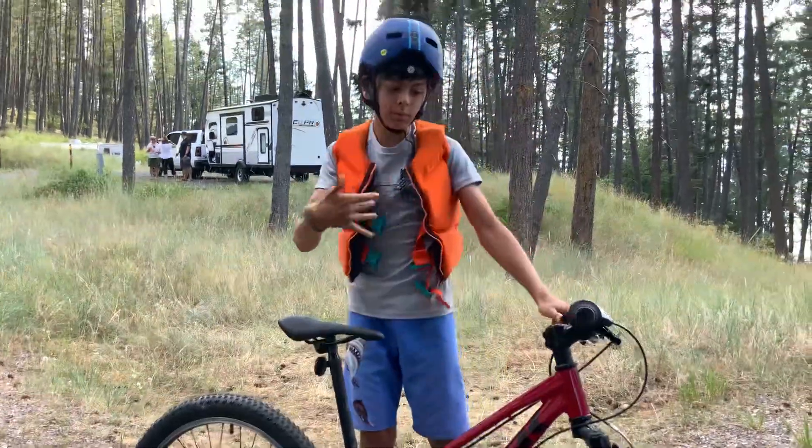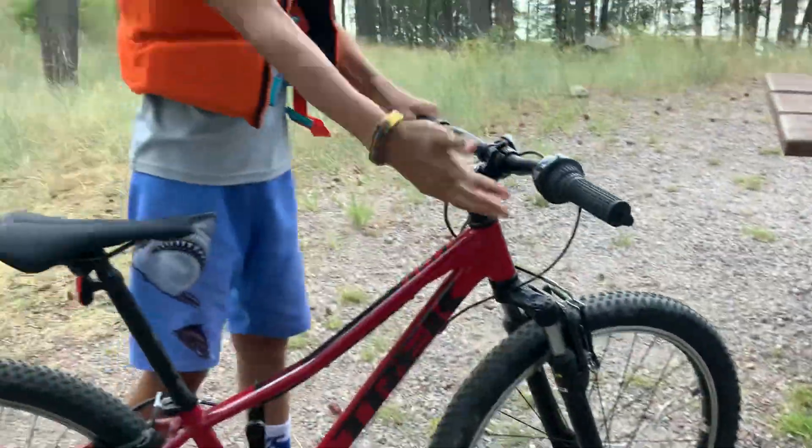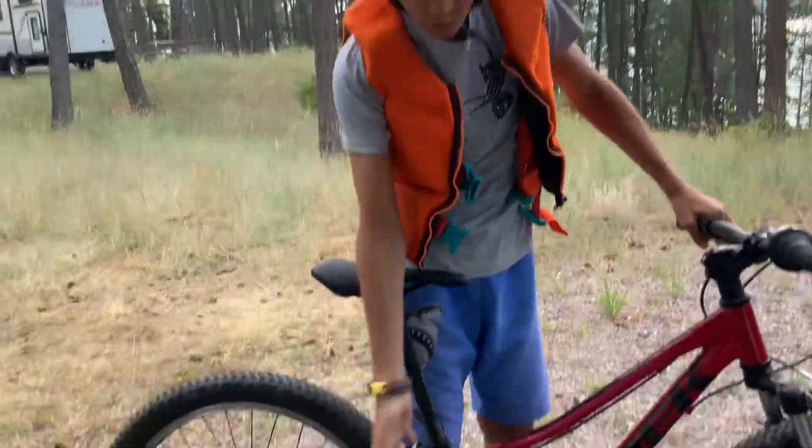Anyway guys, so if you come over here. So this is a bicycle. There's lots of like cool buttons and stuff.